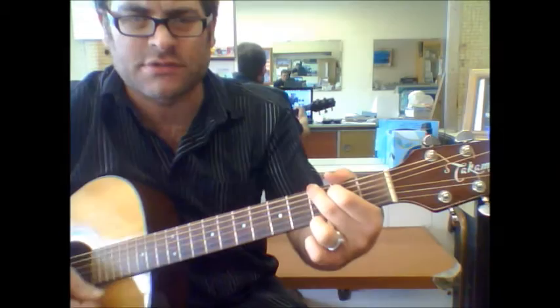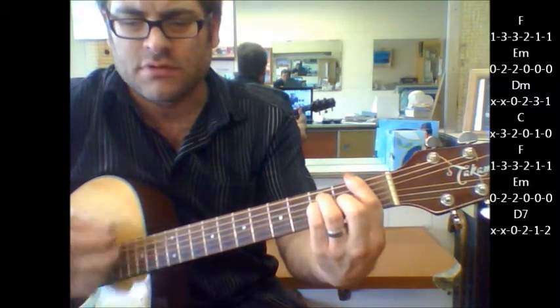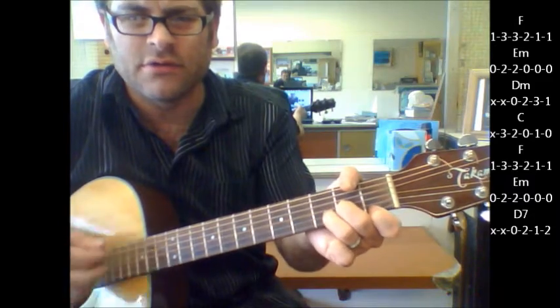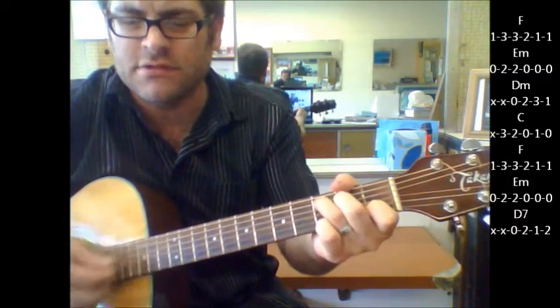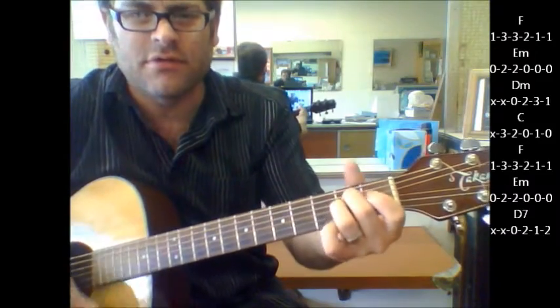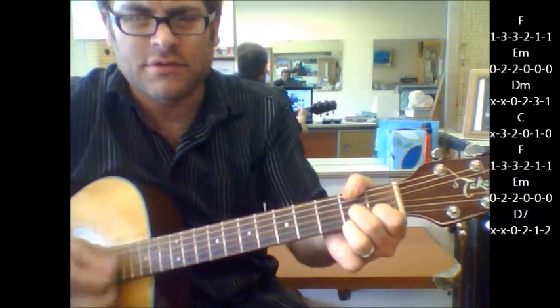Here's your pre-chorus: F to E minor, D minor, to C, F. Then F to E minor, hang on, to D7.